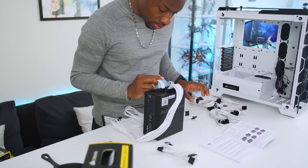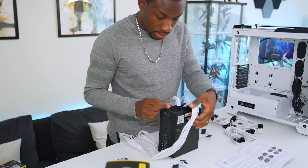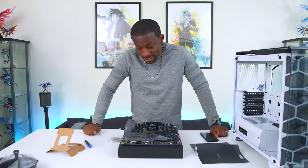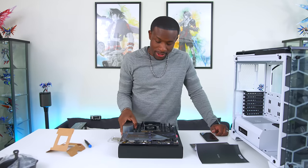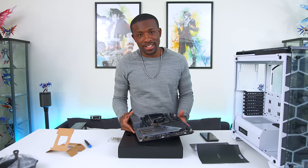So I got the CPU, I got the hard drive, this is the motherboard. Unfortunately, looks like I bent the pins on my motherboard, so that kinda sucks. I'm gonna have to replace this guy.